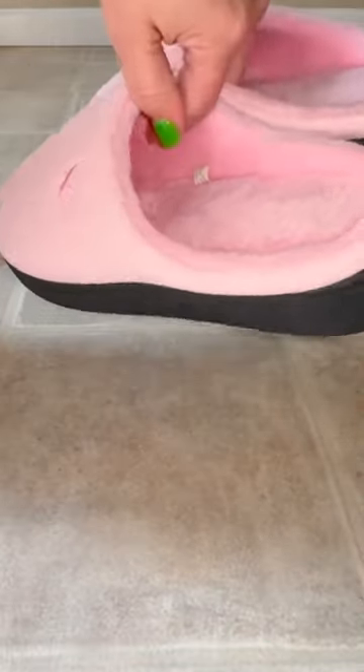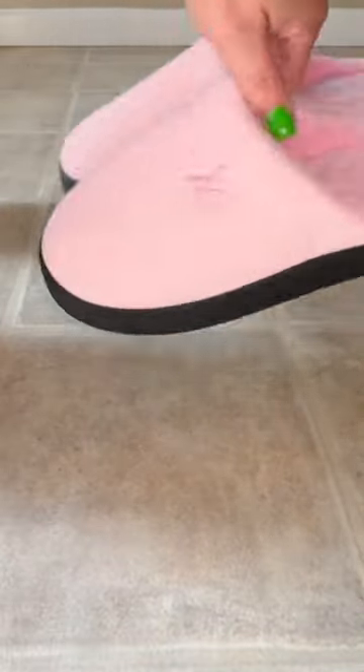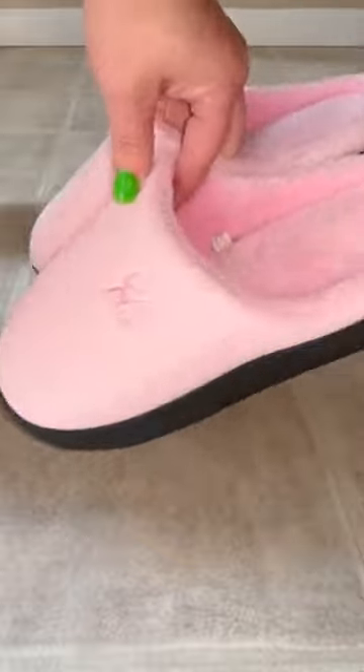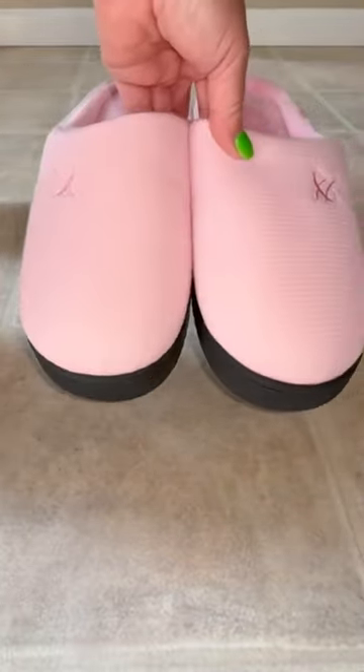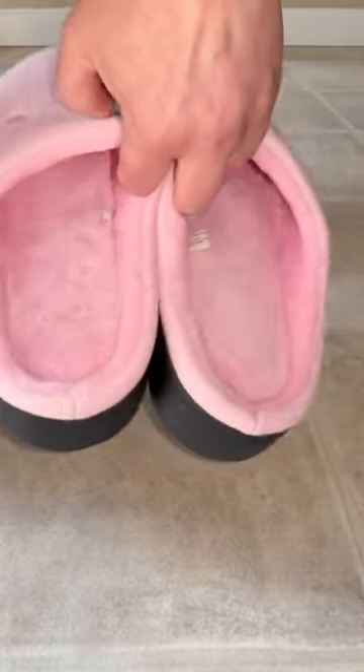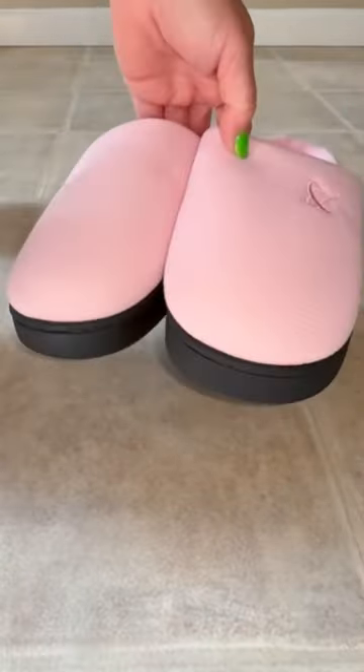If you are looking for high quality memory foam slippers, look no further. My name is Dana and today I am going to share with you my new memory foam slippers in a size 7-8 in the color pink. They were gifted to me.